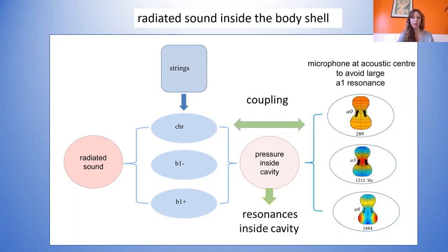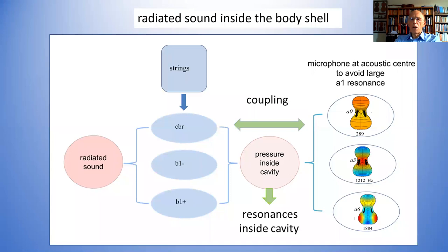To clarify: the basis modes — the small CBR, B1-minus, B1-plus — can be computed without air. Then you do the computation just with the air — the three cavity modes on the right. In your computation model you then put the two together, and that's where the coupling comes in. The coupling comes entirely through the changes in acoustic pressure inside the volume. The plates are exciting the plate modes, the plates are changing the pressure inside the volume, and the inside of the volume is reacting back.